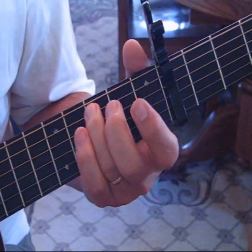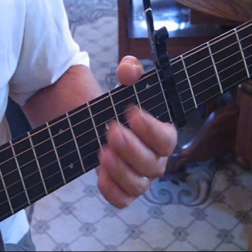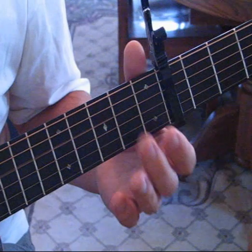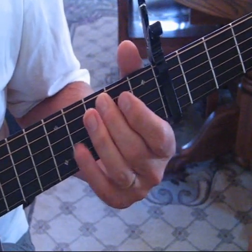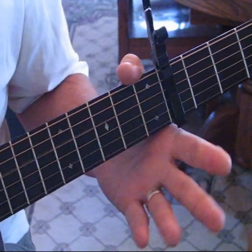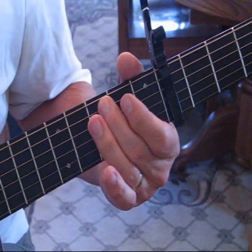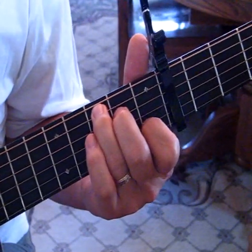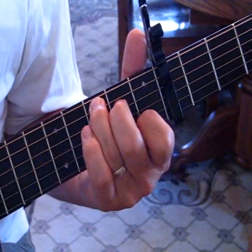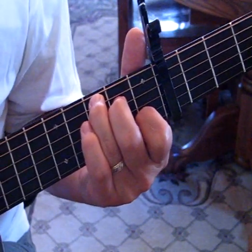That's what's different. Let me show you these notes again slow. One, two, three. One, two, three. One, two, three. Again, if you play a regular C that's fine.